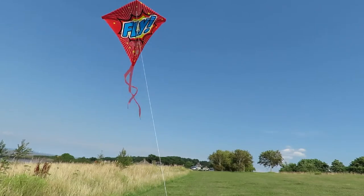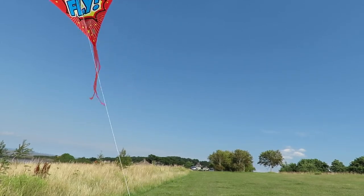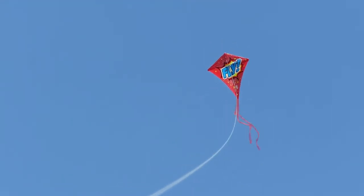We'll try these. They're cheap and nasty, and we'll see if they fly. This is the first one. I'll let it out a bit more, and then I'll take the camera off the tripod and try and follow it a bit. So this is straight out of the bag, no modifications. And this one appears to be flying.